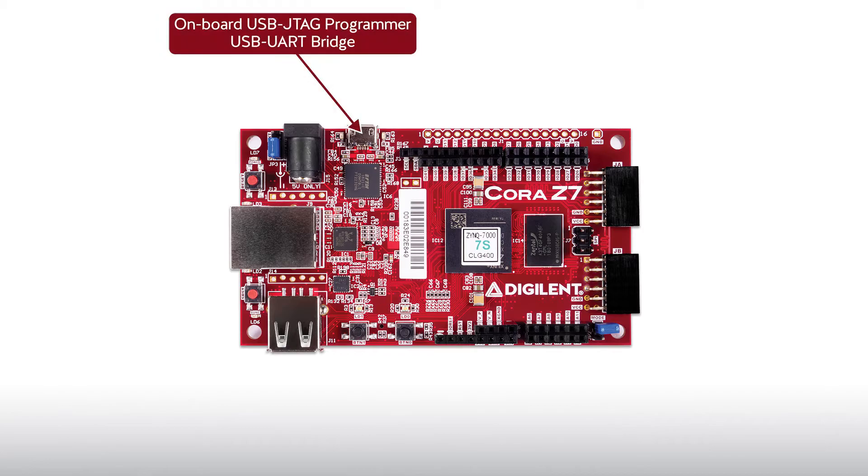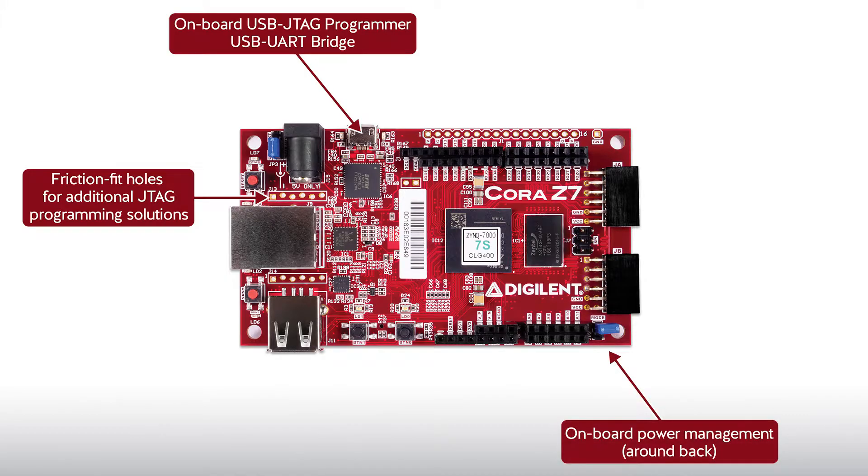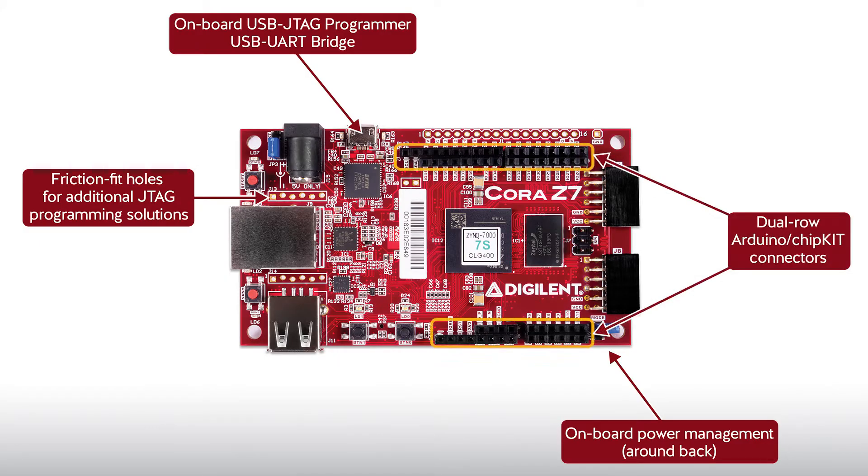and she shares the same silkscreen coloring and mounting holes as the boards in that family. Like all Digilent system boards, Cora boards include an onboard programmer, offset header pins for a user to connect their own programming solution, onboard power management, and base level designs to get a user started quickly. Like all Digilent maker and hobbyist boards, Cora has the dual-row Arduino ChipKIT expansion headers and reference designs that are primarily open source.